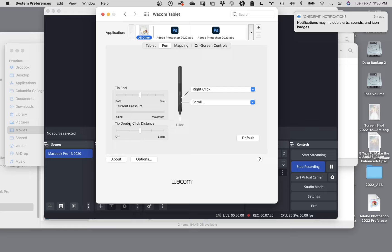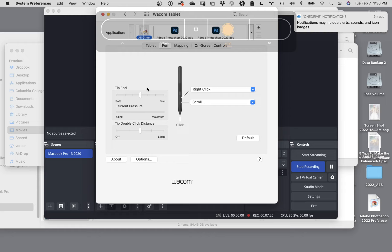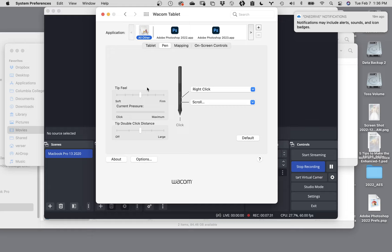The double tap click distance has to do with how much time is between two taps to act like a double click of a mouse. With a mouse, if you hover over an icon and click once, it just selects it. But if you double click, it'll launch that file into whatever program runs it. The difference is the timing - click distance - because you could click on the icon once, pause for two seconds, and click again and that would not be considered a double click. For my money, I would leave it right where it is.